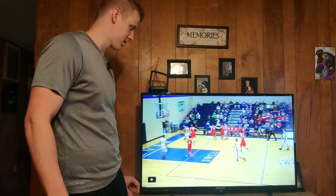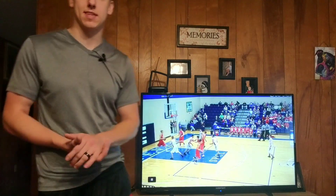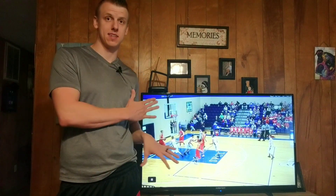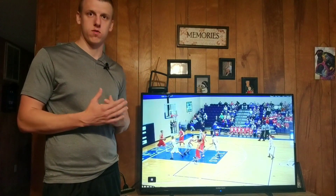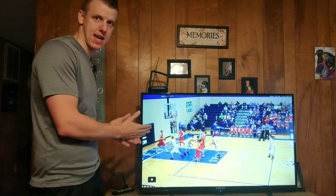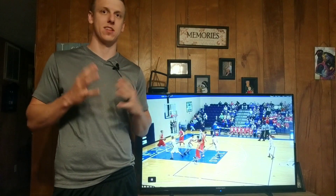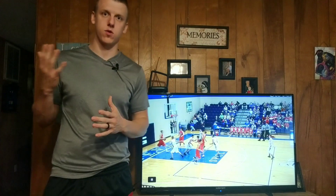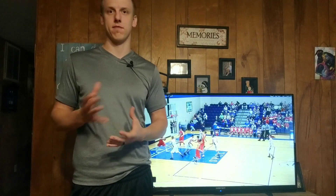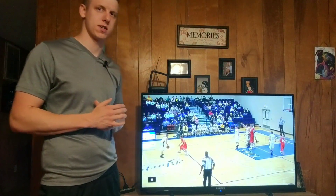If I'd have been one step back right here, I would have been able to recover and probably close off that baseline. But since I'm one step out of position — that's all it takes sometimes — and he has me beat and it cost us two points. You might think that's just one mistake that happens, but watching these types of things over and over can lessen the chance of something like this happening. The whole key of watching and breaking down your game films is to cut down the amount of times that you make these mistakes.